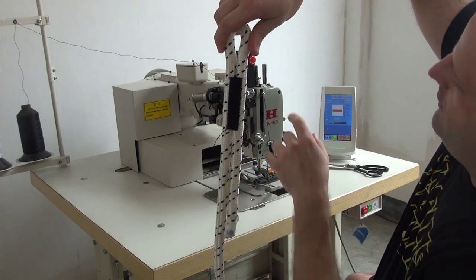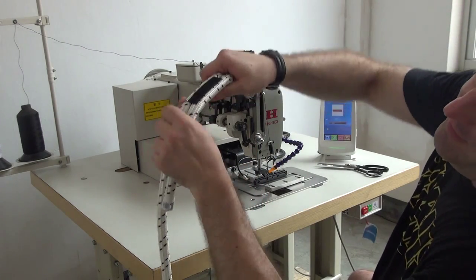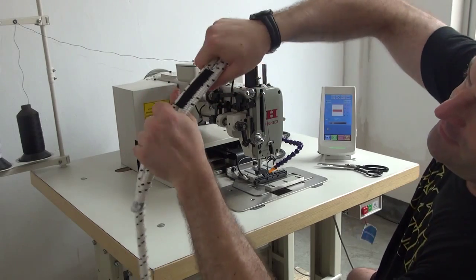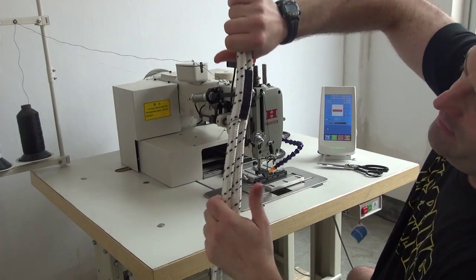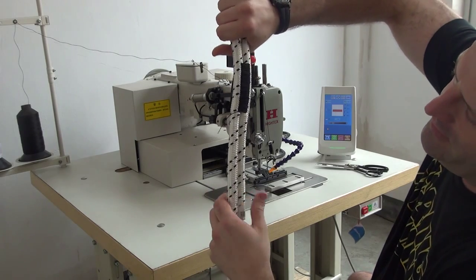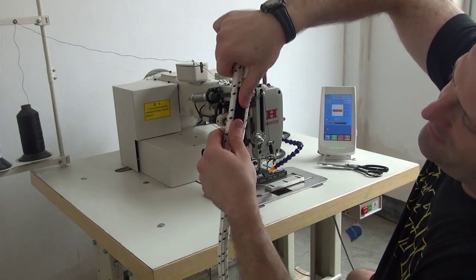The top thread going through the sewing machine is a black color. This rope is extremely difficult to bend after sewing. You can see that the seaming is extremely tight, which is exactly what we're looking for in the arborist industry and also the climbing industry. We're looking for a very, very steady stitch, a very, very tight stitch.